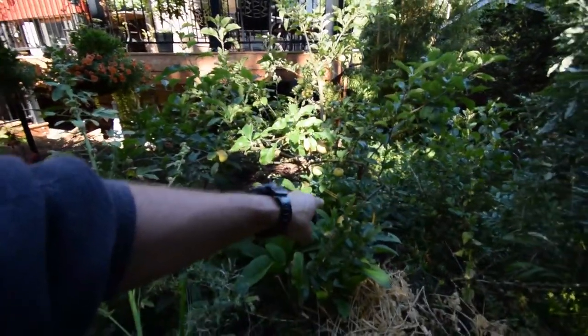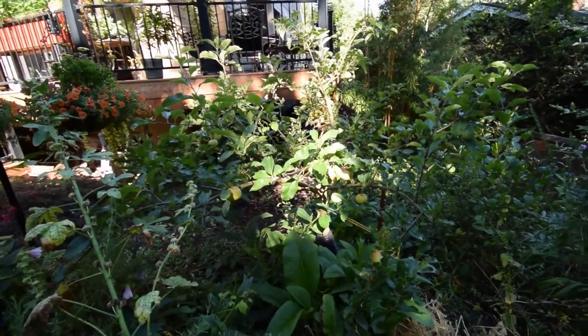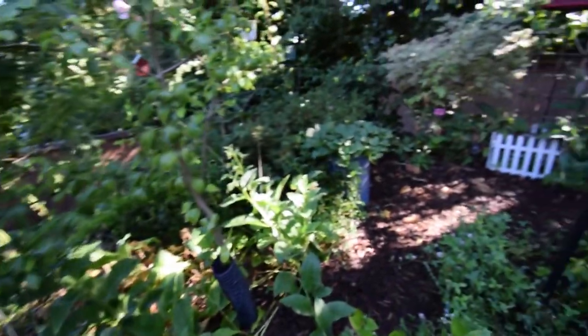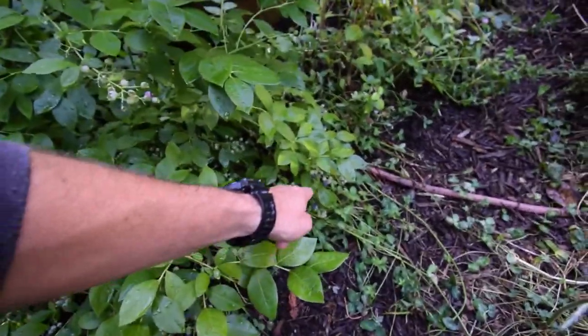Here's our gala apple. I ate one of the apples yesterday — I couldn't wait. It wasn't quite ready, but boy it was good. Nice and sweet. We've got some more blueberries to harvest here today. You can see all down here — all ready to go.